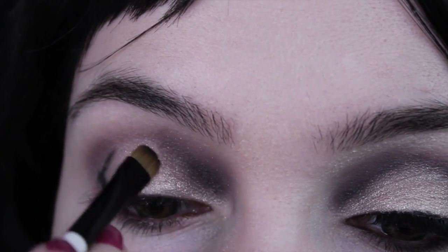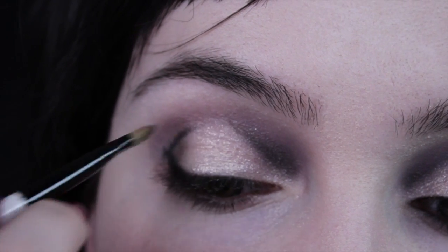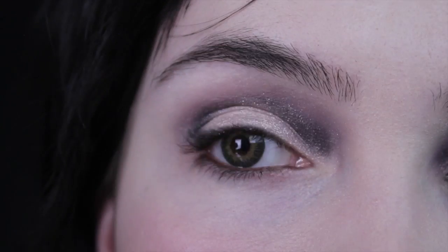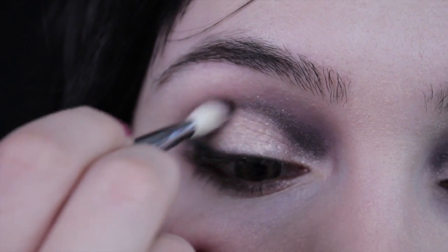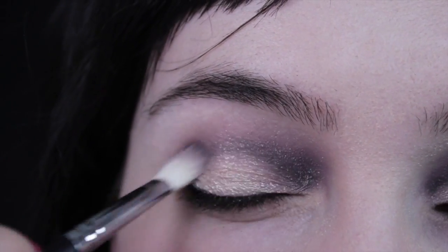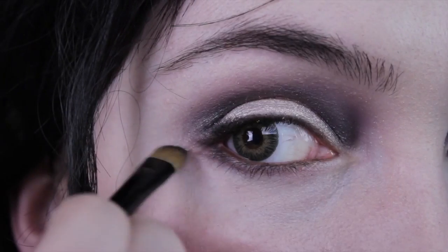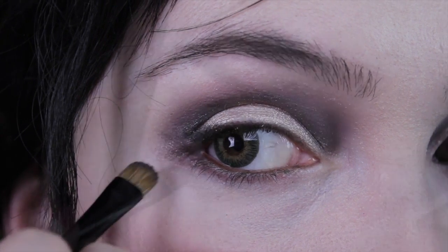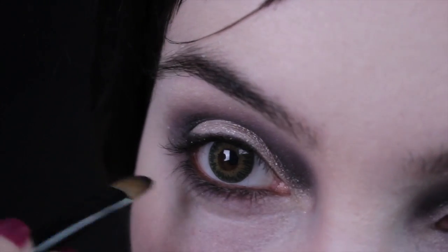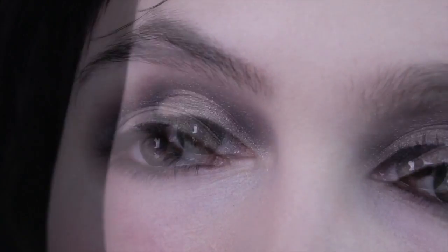With the black eyeshadow we're going to do some very harsh lines just to make the eyes look a little bit deeper than they actually are. Obviously if you've got naturally deep-set eyes you won't need to do this step, but I have to cheat a little bit. I'm going to draw lines just to outline it and then blend like crazy so it doesn't look too harsh. Then taking the brown shadow we used before, I'm going to line the lower lid again to make it a little darker and also blend it up to the eyeshadow applied on the top lid.